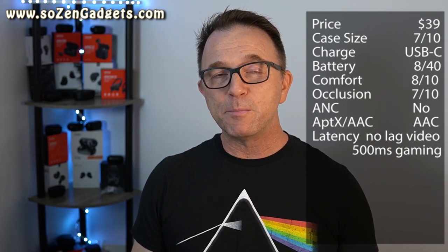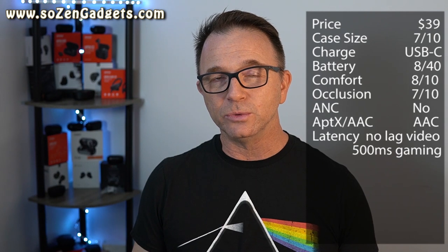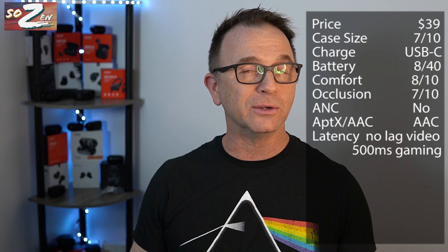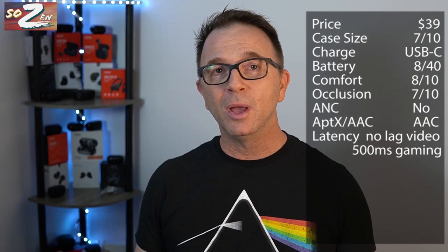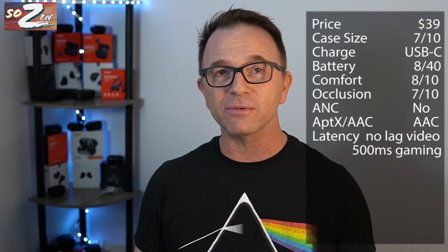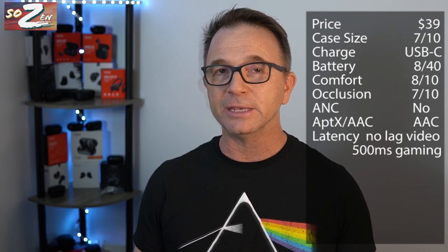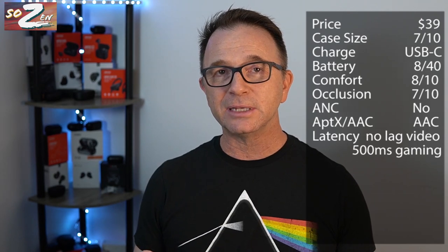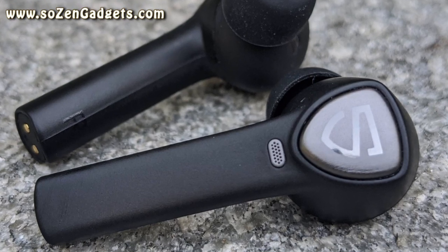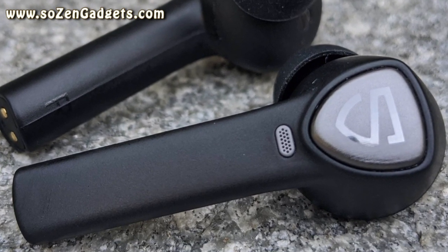Now let's talk about the best feature of the True Capsule 2s: the touch controls. They control everything on the earbuds, including volume. But it's their incredible accuracy and responsiveness that really sets these apart from any earbuds I've tested in the past. The gentlest touch on the Soundpeats logo activates the touch commands — there's no need to tap really hard, and no concern about mistapping.